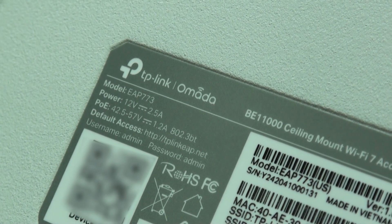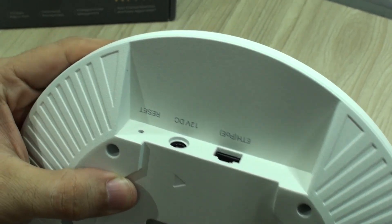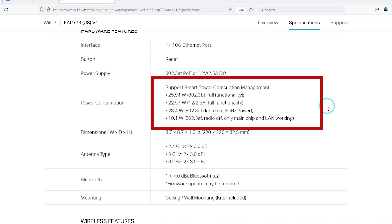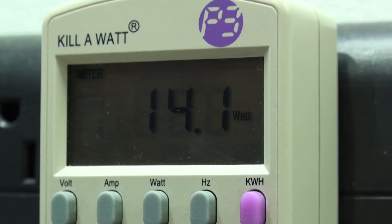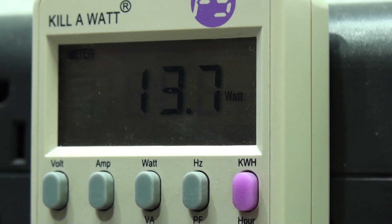Again, no adapter is included — it's a pretty slim access point, but you do have the possibility of using a 12-volt adapter. For this I opted to use a Netgear 12V 3A adapter, which is more than enough since it consumes more power when connected to an 802.3bt or PoE++ connection. We were able to prove these power readings, however in our testing scenario we did not take it to its limits.